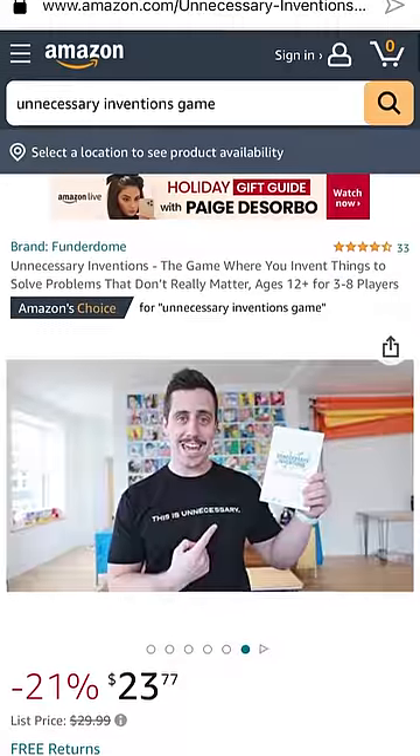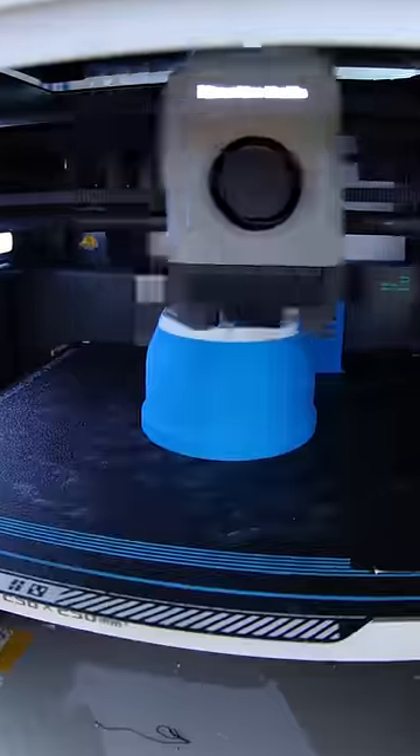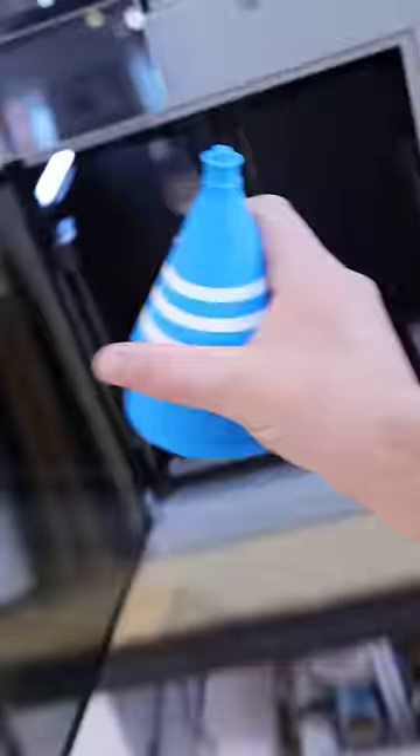And if you want to become an inventor yourself, the Unnecessary Inventions game is now on Amazon. But those files were racing away on the 3D printers, and in no time I was ready to test this thing out.